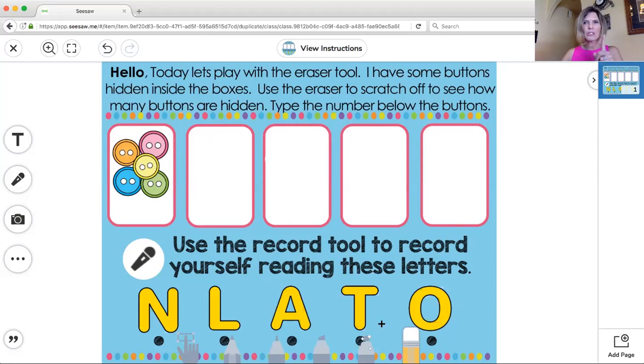Now I'm done with the eraser tool on this box, so I'm going to show you how to do the next part where we have to label how many are there. Let's count how many buttons are here. I like to touch and count so I don't lose my place, but when it's on a computer I can use my mouse to touch and count, or if I'm on the iPad I can use my finger. So I'm going to count with my mouse: one, two, three, four, five. There's five buttons, so now I'm ready to type.